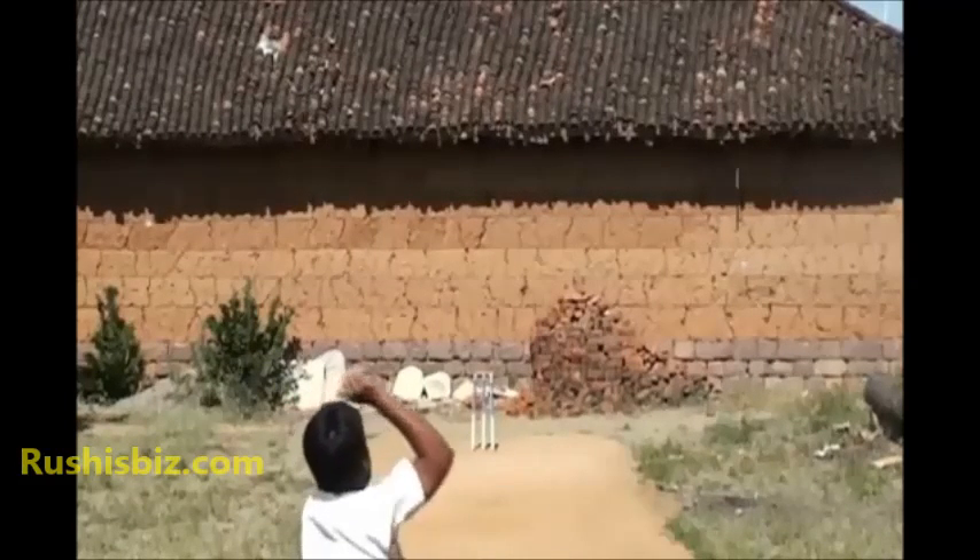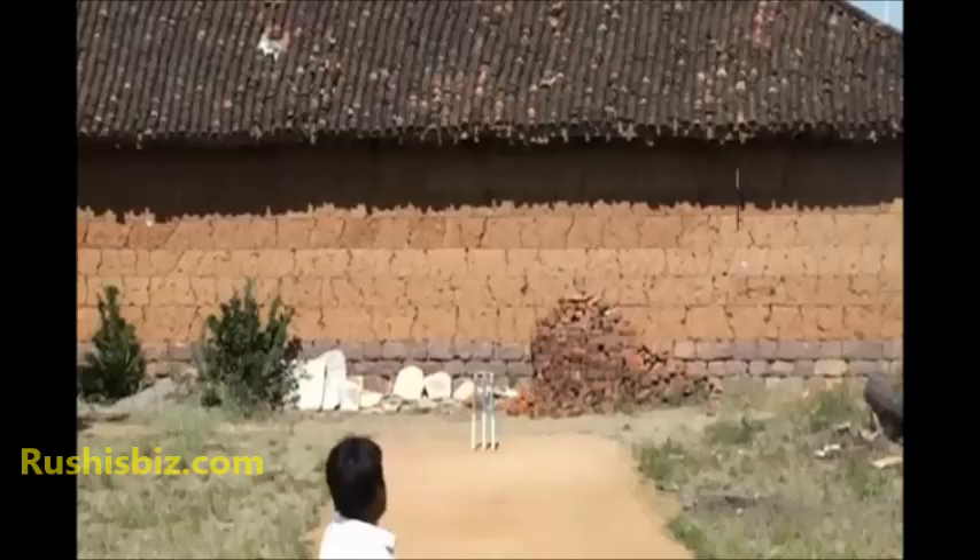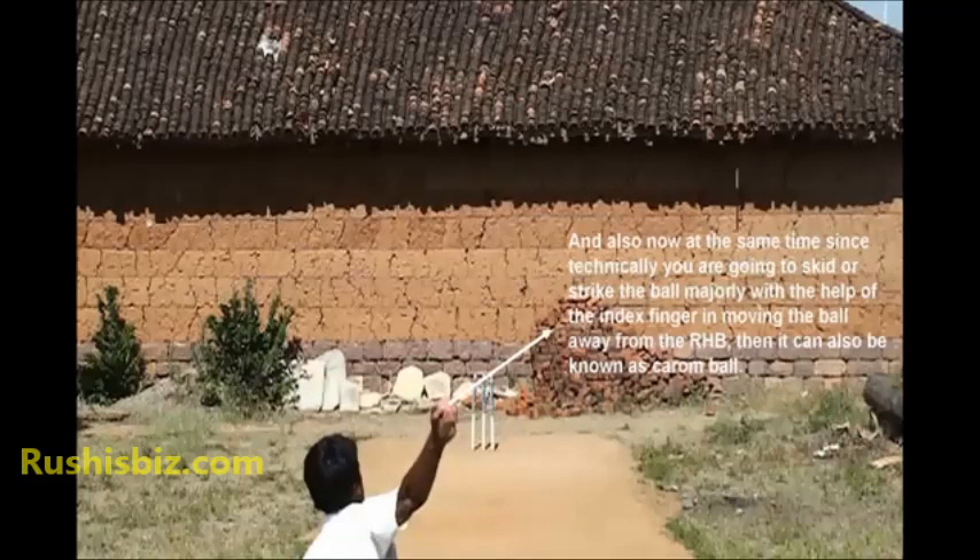At the same time, since technically you are going to skid or strike the ball majorly with the help of the index finger, moving the ball away from the right-handed batsman, it can also be known as a carom ball.